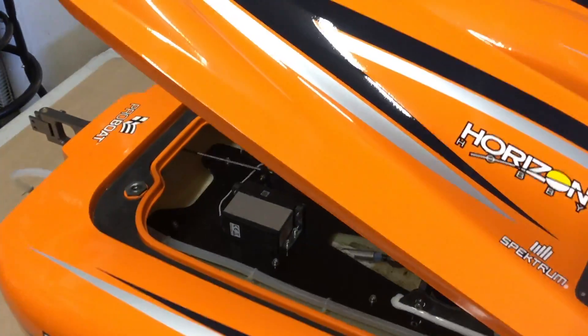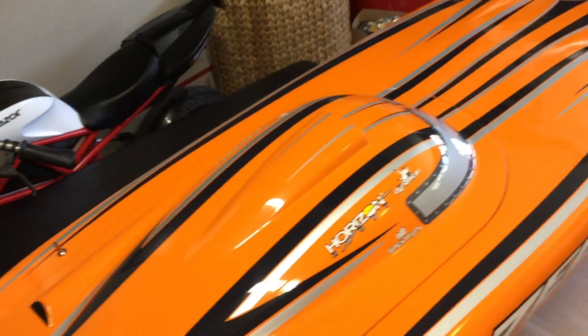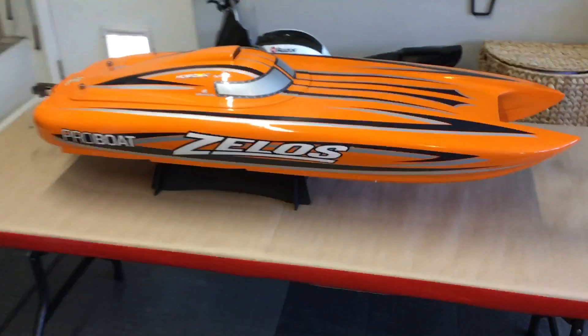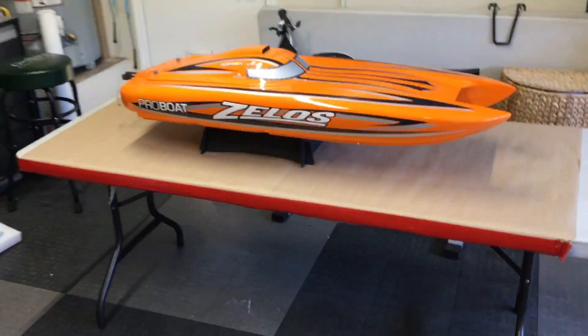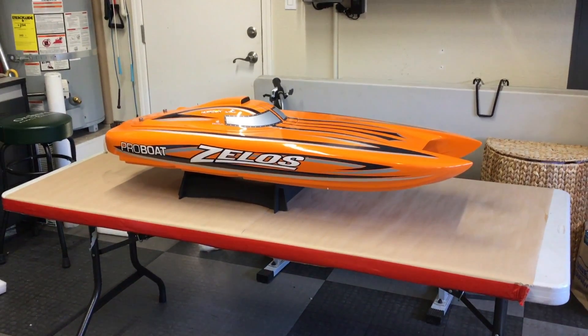I didn't even really need this boat — I mean I've wanted it for a while, but I had just finished buying three boats so I didn't really need another one. I was going to get a Land RC instead, and this just popped up. I thought, well, if I can get it for the right price, then I'll go for it. So there it is — Pro Boat Zelos 48 inch.